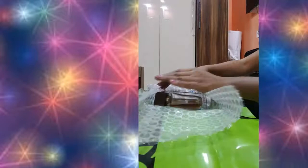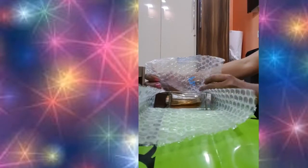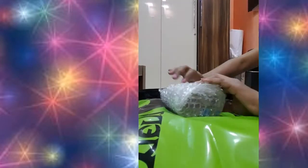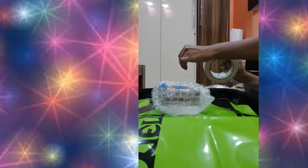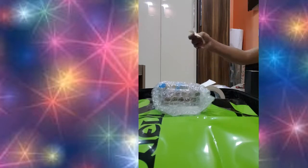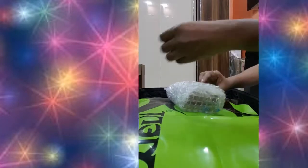The next step uses bubble wrap. You can find it in stationery shops, D-Mart, or Big Bazaar. If you shop online, products often come in bubble wrap, so instead of throwing it away, collect it and keep it for traveling and packing bottles. I have a habit of collecting bubble wraps and I'm using some right now.